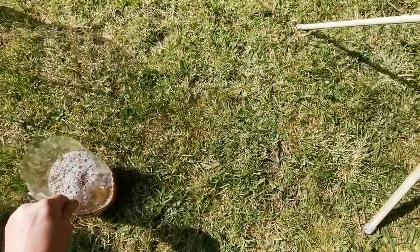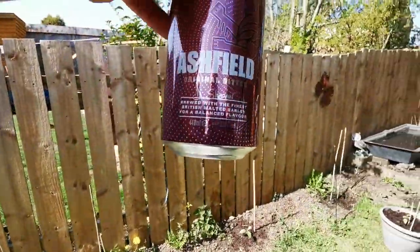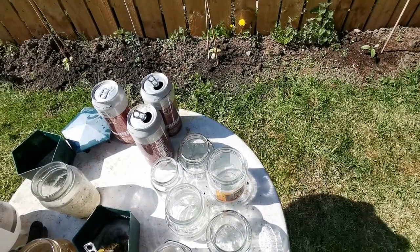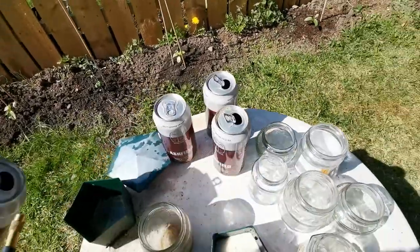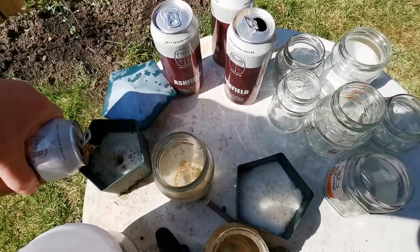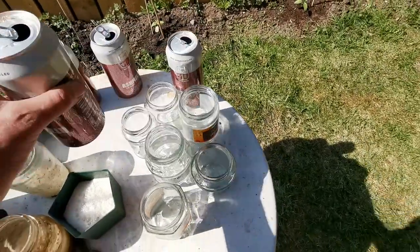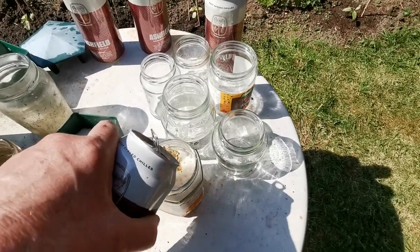Set that to one side. I've got this — whatever it is — Ashfield Tesco's Bitter, 25 pence a can. Top them up. Put them out close to your most prized possessions. A pound for four cans — how can it go wrong, especially when you've got valuable plants and seedlings?